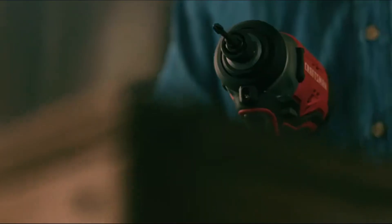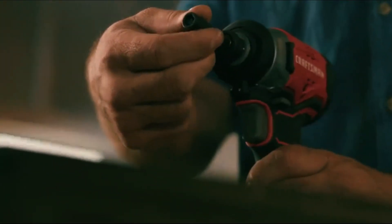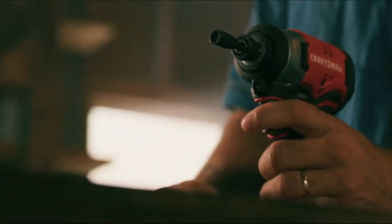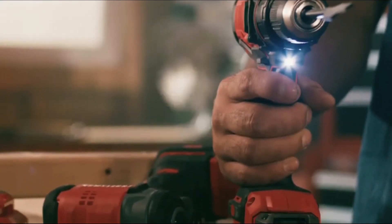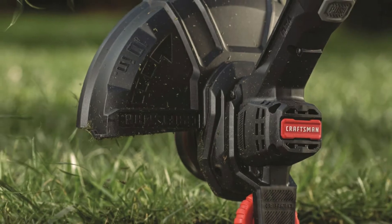It features a lock-on switch and a variable speed control wheel to dial in your speed anywhere between 8000 and 18000 oscillations per minute. We've seen more aggressive oscillation angles from other cordless oscillating multi-tools.